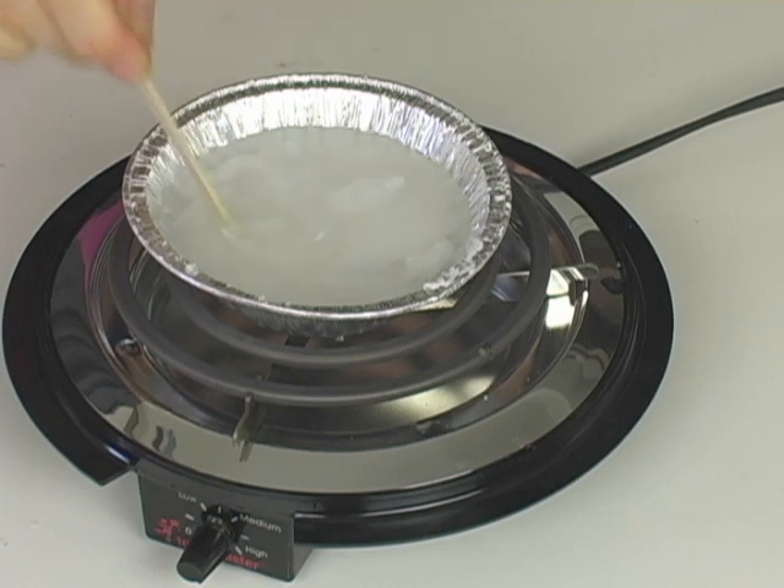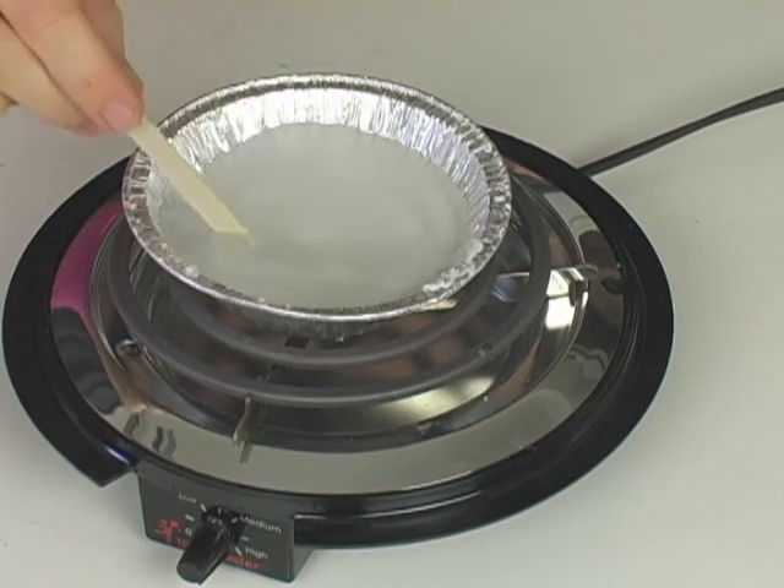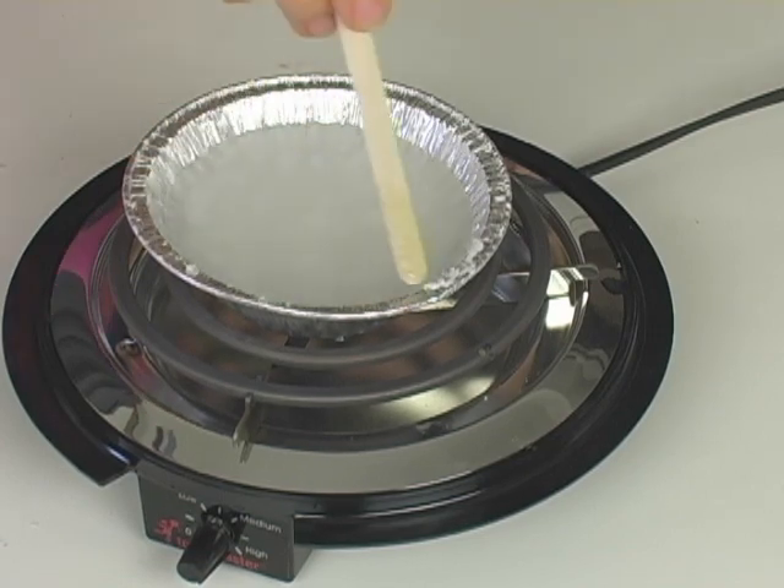Turn the heat off and allow the pot to come to room temperature. And then you can do the experiment all over again. Go ahead and give that a try.